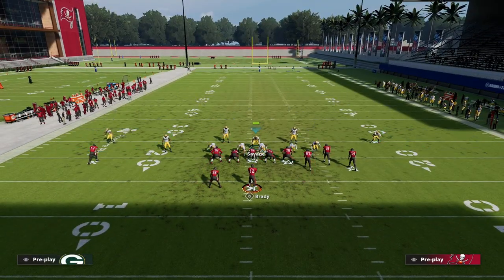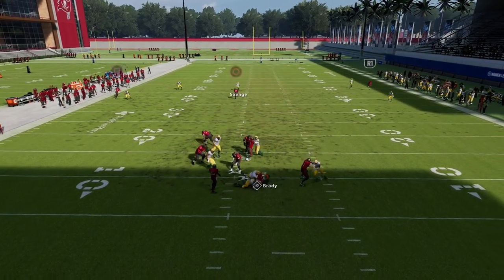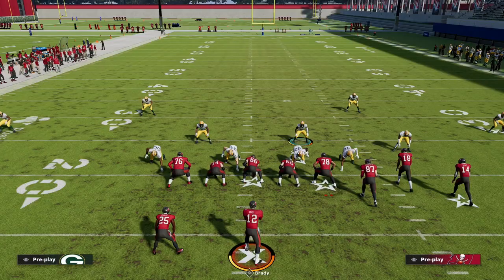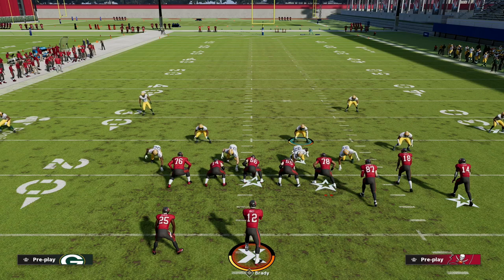No matter what they do on offense, you're basically going to guarantee yourself pressure at the quarterback. Thanks for watching — the Big Nickel Over G is my favorite defense in the game. If you want to learn exactly how I run it, I'd encourage you to get into my Patreon, which is linked in the description. Head down there, click the link, and check out the membership. Thanks for watching and we'll see you next time.